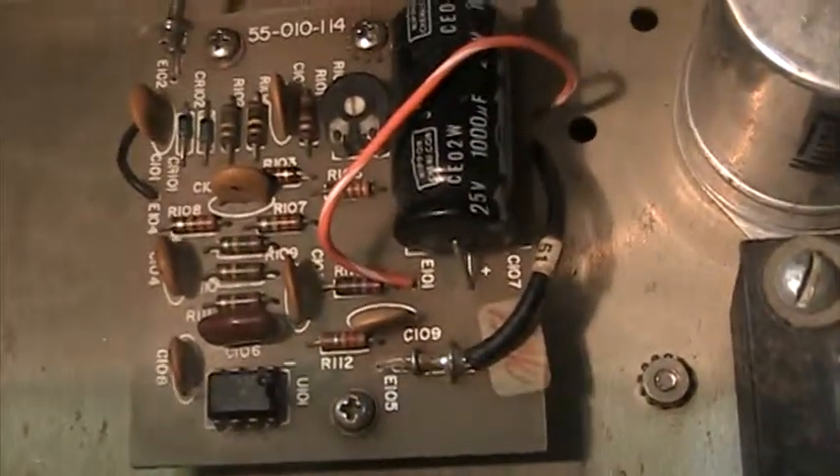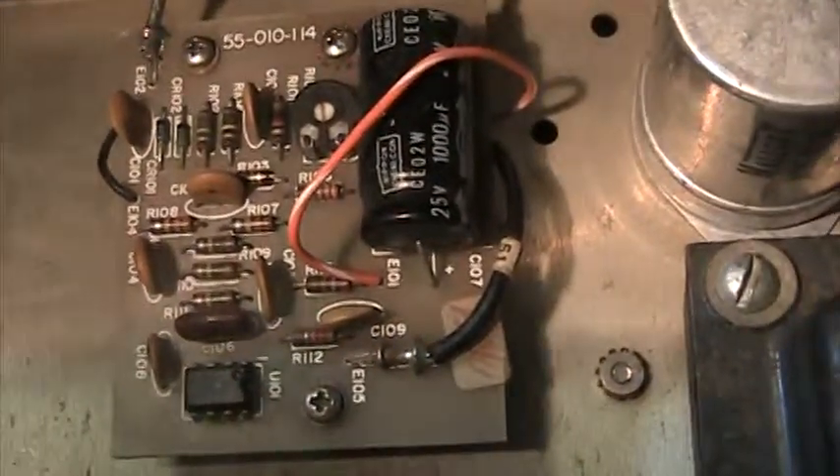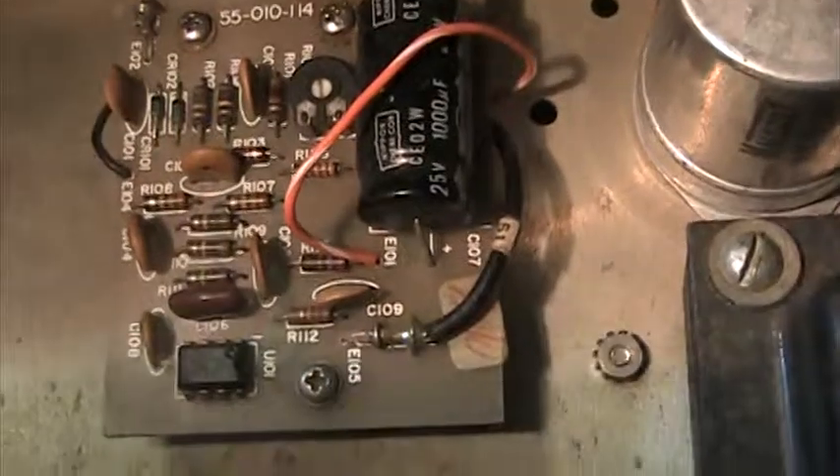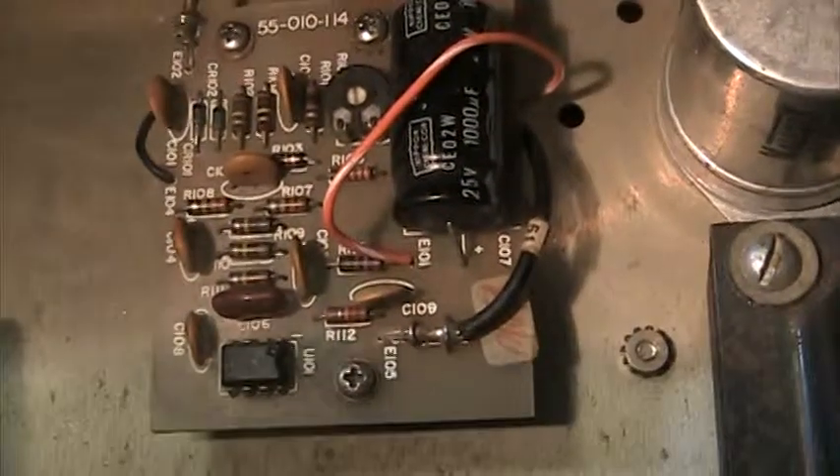Less than a five-minute job, very easy to do. That's it on the demo of bypassing the compressor board — very easy on Sonar, SBE, and some other radios that have an outboard compressor, similar to this on the Sonar FS2340. Bye.